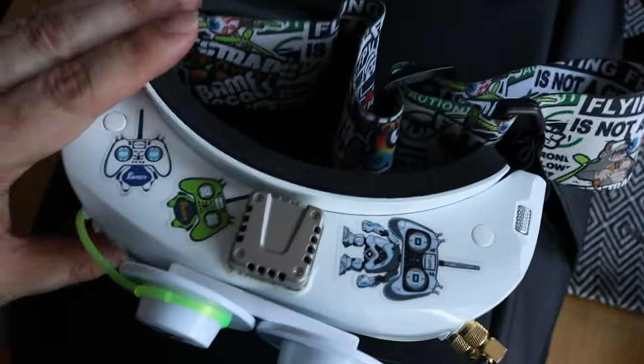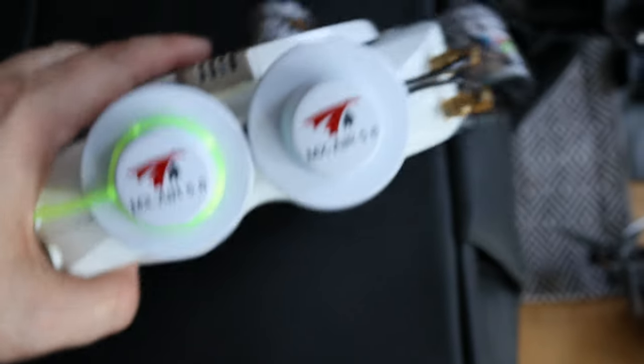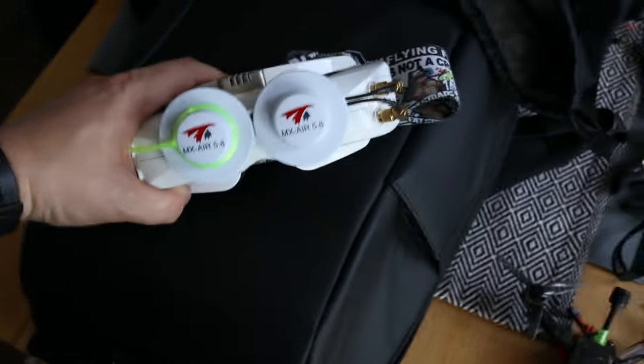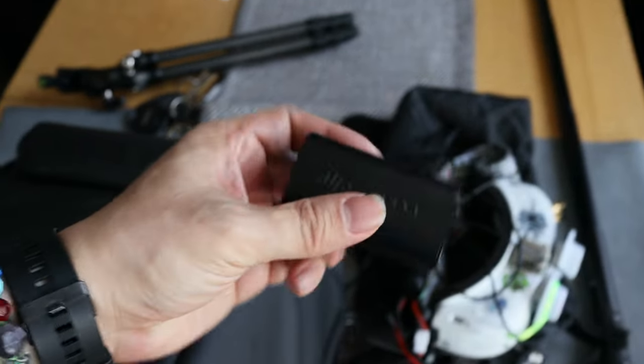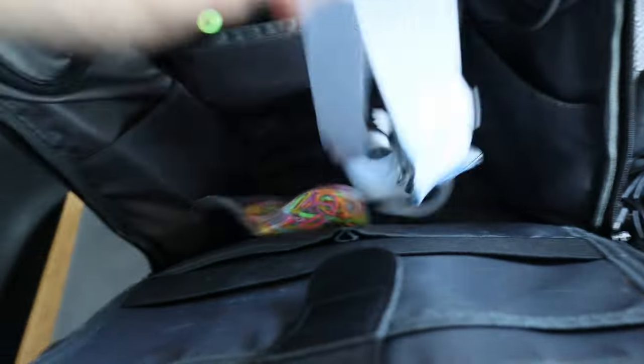Boom — Skyzone 04X goggles, and this thing actually does work well. I do some testing, but I already know it works better. Just trust that those antennas are good antennas. Powering our Skyzones is another DJI product — this wonderful battery works well for analog goggles too. A strap just in case we need it, but I never use it.